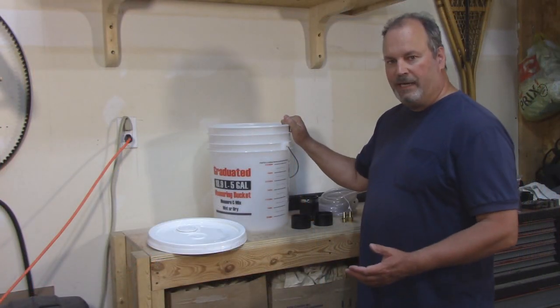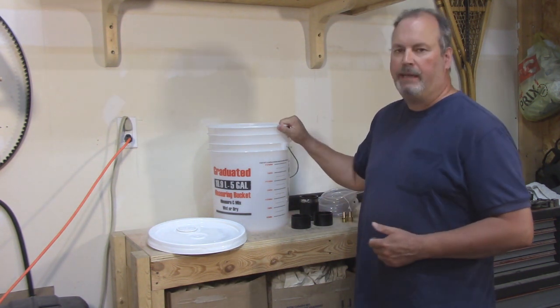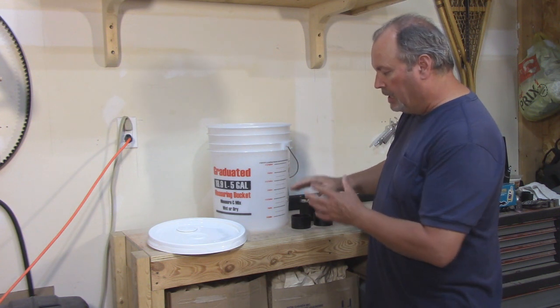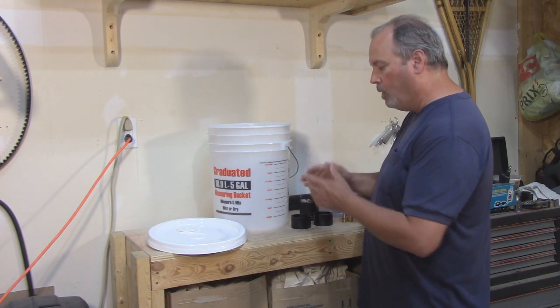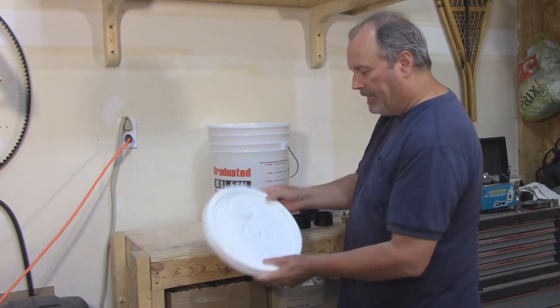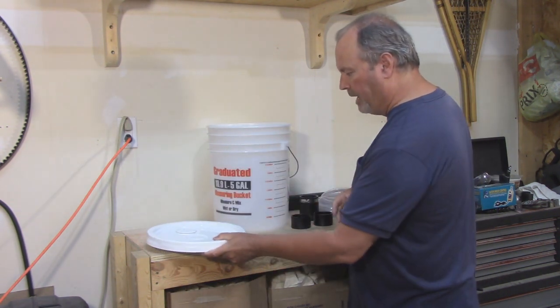The first thing we're going to need is a catch basin to put the old oil into. This is a five-gallon pail, but not just any pail — this one is translucent. You can actually see the level of fluid on the inside, so you'll know when it's time to empty it. It's like a big measuring cup. This is the lid; it has a seal on the inside and it locks down in place.